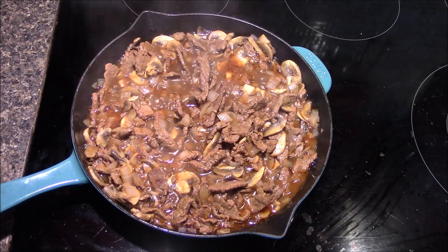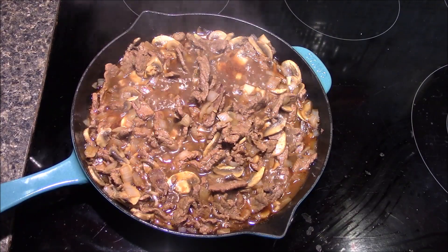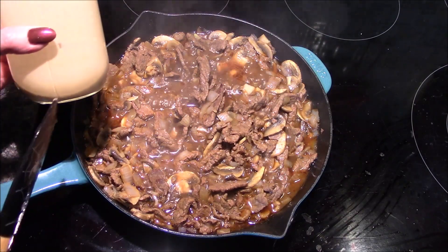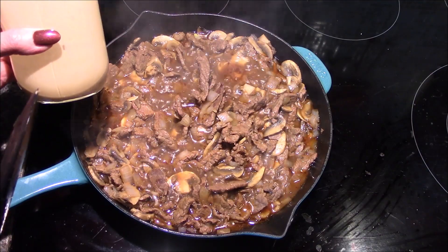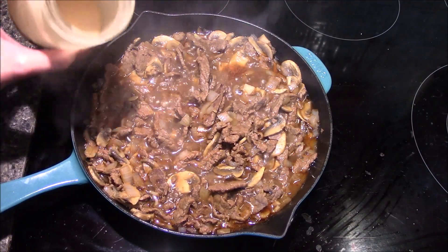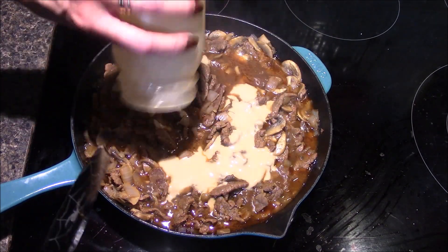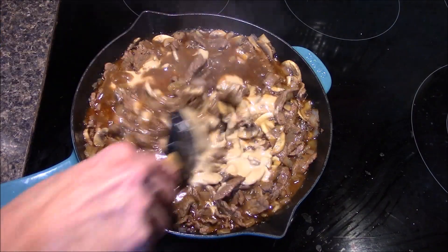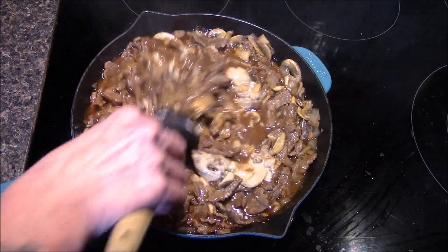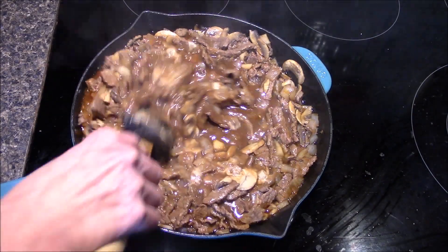Once the onions are tender, go ahead and turn the heat back up so it's boiling again. Then in that tightly fitting container I've added the remaining one-third cup of beef stock as well as the one-fourth cup of flour and I've just given that a really good mix. This is going to help prevent any lumps when I pour this in, and then this needs to be stirred for about a minute continuously over the high heat. This is going to help thicken up and form our gravy.